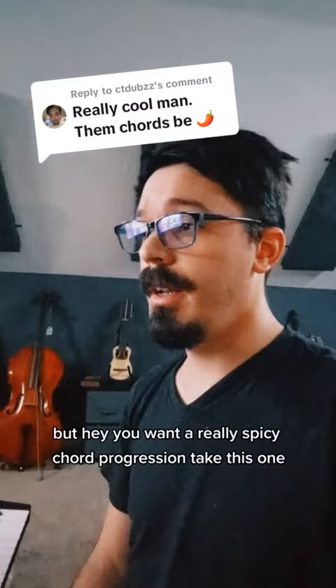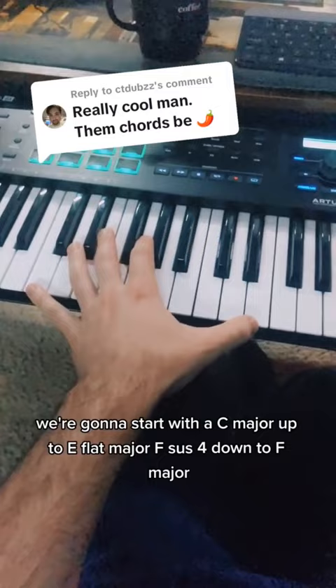Good morning, and thank you — but hey, you want a really spicy chord progression? Take this one. I haven't done anything with it, and you can totally have it.